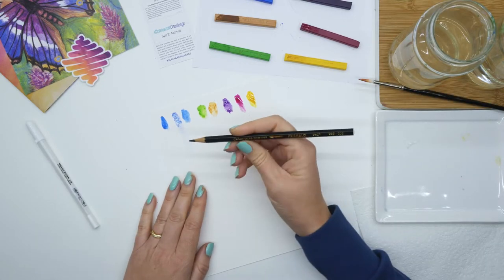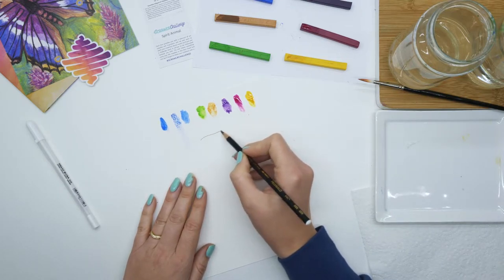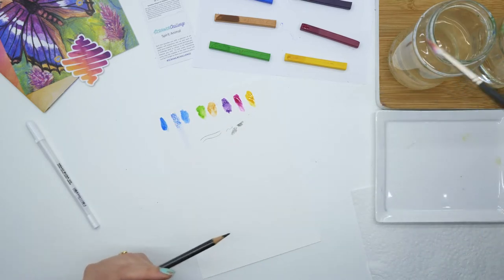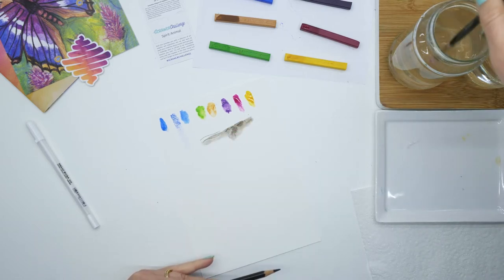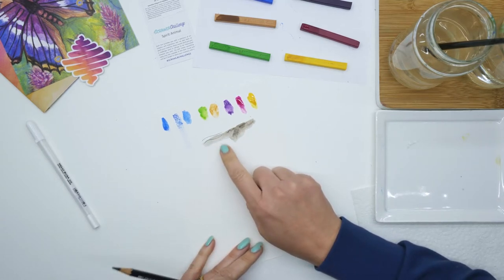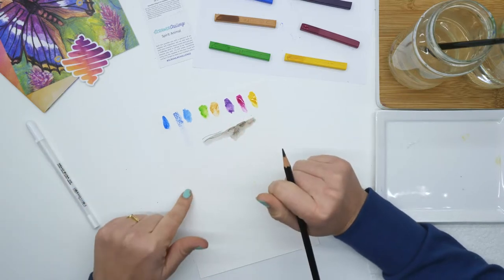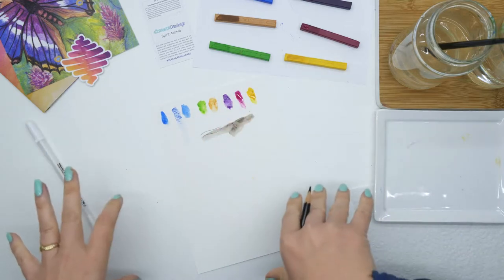And this one is the Caran d'Ache Watercolour Pencil Prismalo. Let's see how that works — it works like a pencil. And then let's see how it reacts when you add water. Well, that could work for a dolphin. I'm thinking if I did the dolphin in this watercolour pencil and just kind of spread out the black, creating a grey for the dolphins, and then maybe I can use all these colours for like a galaxy behind it.